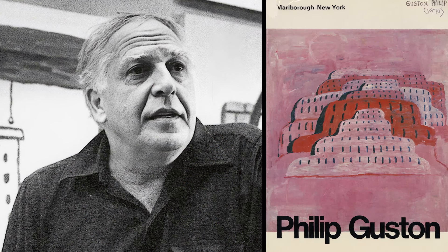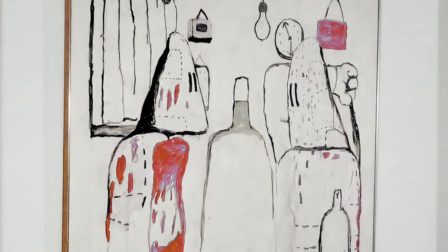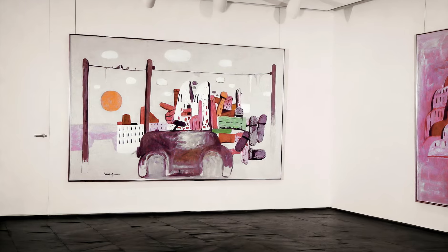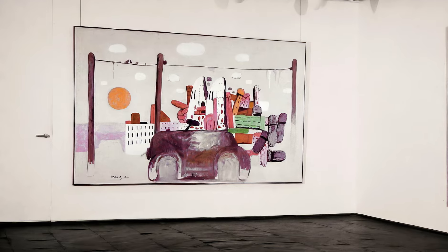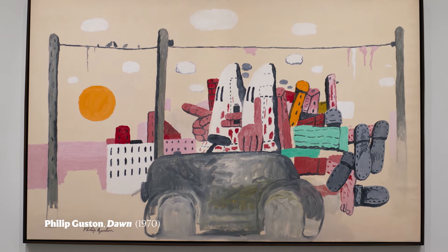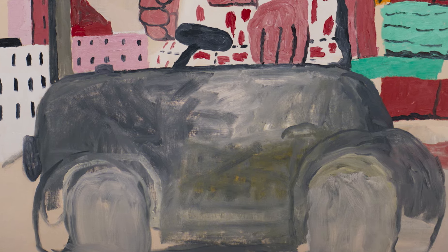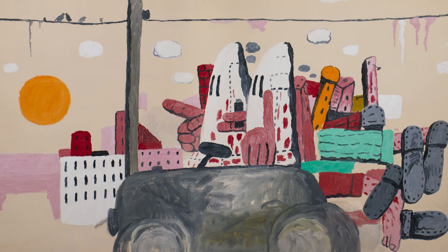Philip Guston made a kind of U-turn in his art. He showed a series of paintings at the Marlborough Gallery that completely rejected abstraction and turned towards figuration, which was shocking enough, but the subject matter he chose to treat was even more surprising — a series of bumbling Keystone cops driving around in old jalopies, smoking stogie cigars, but dressed in Ku Klux Klan costumes.